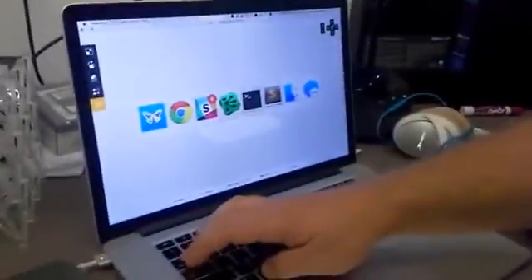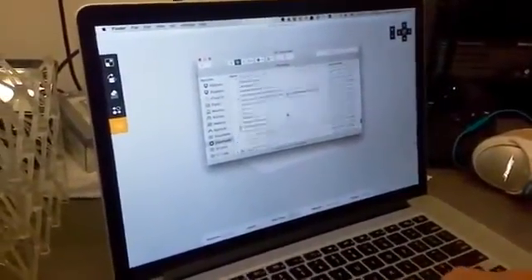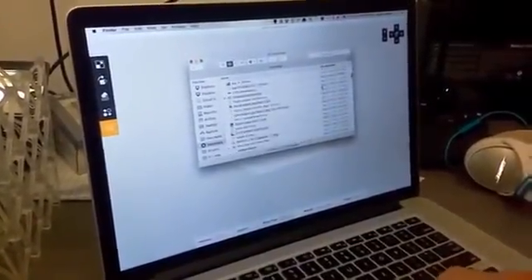So what I'm going to do is just start with a very quick demo of printing a very quick prototype.